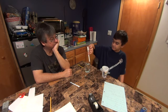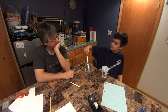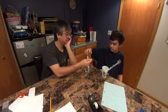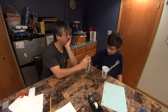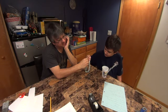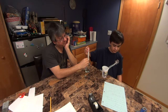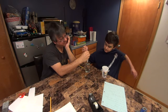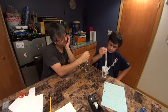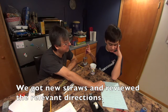Dip straw into water. Put finger on top of the straw. I'll show you like this. So we go — put your finger on top. Get that, there you go. Lift straw out. Release water from straw into empty cup. Our straws didn't work very well. Top of straw. Lift straw out. Release water from straw into empty cup.